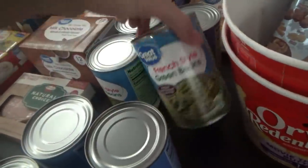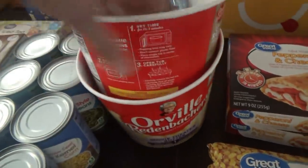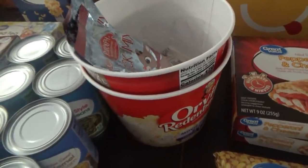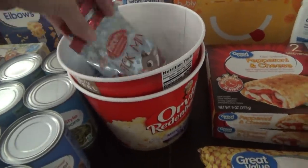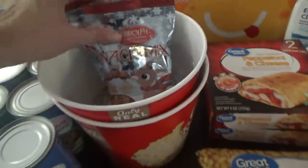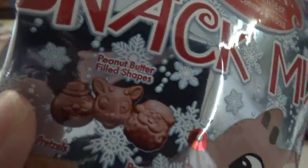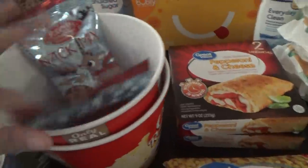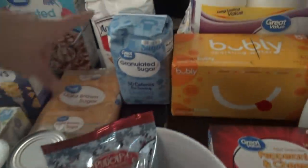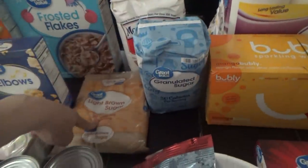I got some bacon, two cans of cream of mushroom, four cans of French style green beans for the green bean casserole. I got these for movie night — two of the popcorn buckets that the kids really love. I haven't been able to find that butter spray anymore ever since I got it that one time; they haven't had it available for pickup. I thought these would be fun — it's little Rudolph snack mixes, so it's got pretzels, peanuts, and little peanut butter-filled Rudolph character shapes. I got two packs of those, one for each bucket of popcorn. I got some sugar and cornmeal because I wanted to make sure I had cornmeal for the cornbread dressing, and light brown sugar.